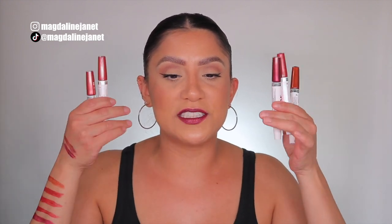Hey guys, welcome. My name is Magdalene Janet. Welcome to the family if you are new. So guys, I'm so excited because I'm back with another lip swatching video and the lipsticks of choice are these right here.